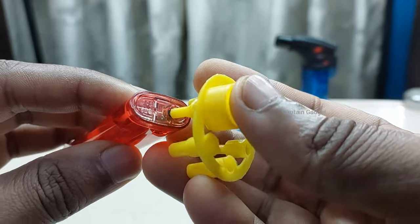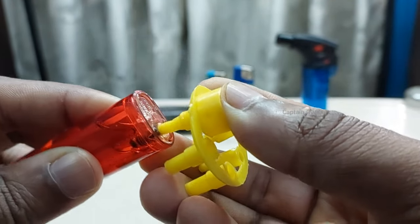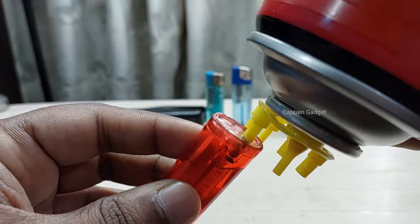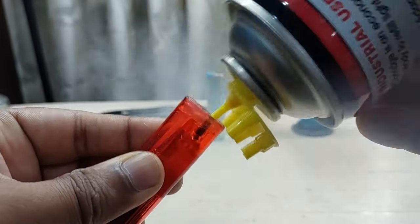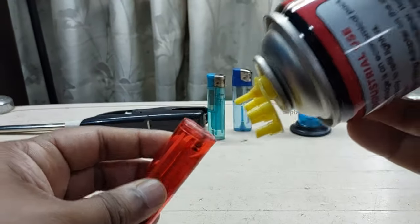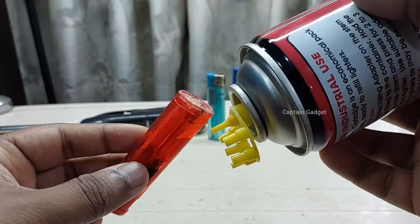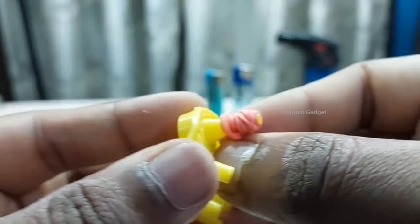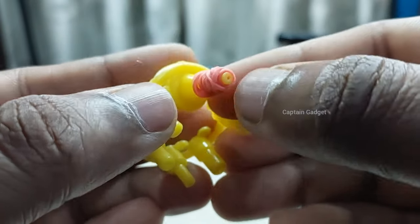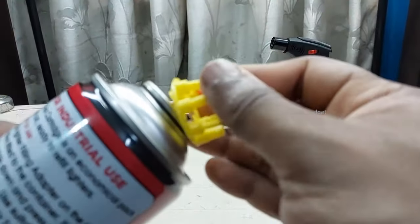Now imagine a scenario where you can't find the correct nozzle. This is not the right nozzle for this valve — using the wrong one, the gas will leak out everywhere. But I am going to fill it using this nozzle without any leakage. All I need is a rubber band — put the rubber band on the tip of that nozzle, like this, and that's it.